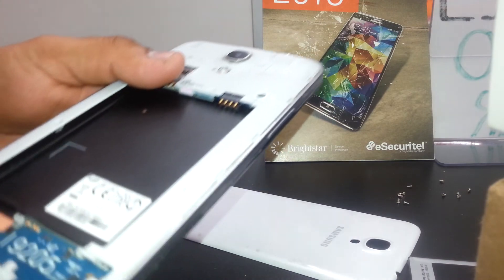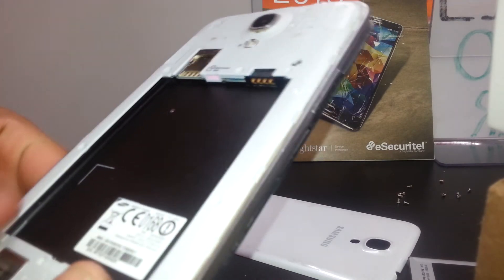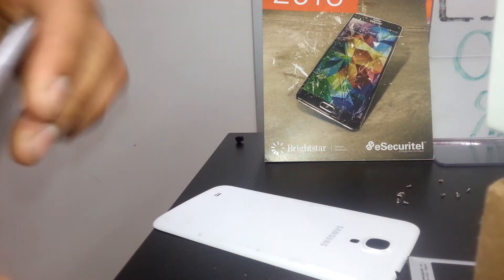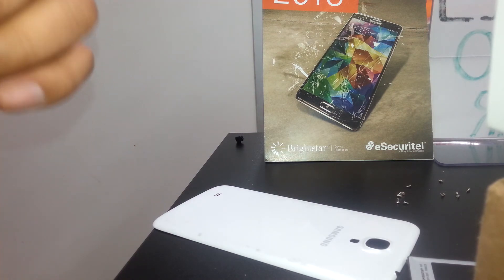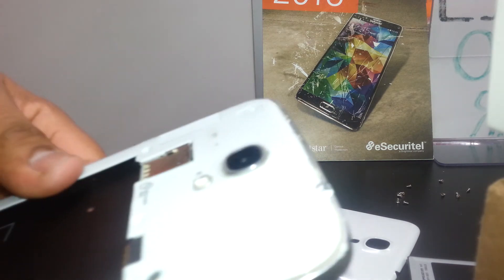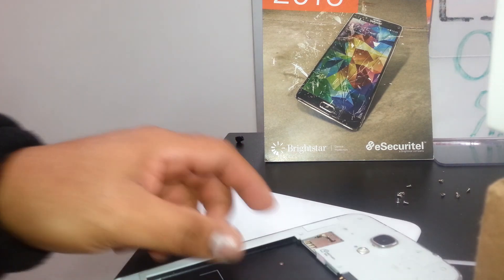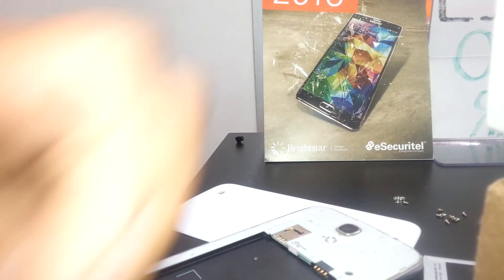Once you finish replacing the frame, replace the loudspeaker and you're done. Thanks so much for visiting my channel. Hopefully this gives you an idea of how to replace any of the components of your phone in case they don't work properly. You can search for part prices, and find another video on how to replace the screen. Any other questions, please let me know in the comments.